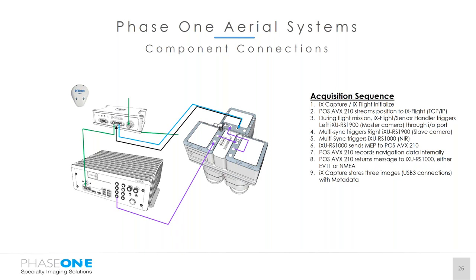For communications: powering on the IX Controller automatically powers up the AVX 210. Once powered up, we initialize IX Capture and IX Flight, which also initializes the sensor handler. The POS AVX 210 starts streaming position to IX Flight via TCP/IP through the Ethernet port on the controller. During the flight, IX Flight and the sensor handler send the trigger command to the left-hand RGB camera of the IXU 1900 RS, which daisy-chains the triggering of the system — all happening within 50 microseconds. After triggering, mid-exposure pulses are sent from the camera to the AVX 210, which records navigation data internally and returns an event message. IX Capture then stores images via USB3 connections with metadata to the SSD drives on the controller.